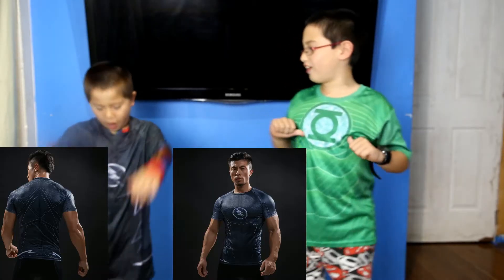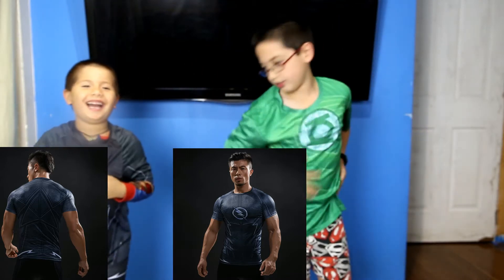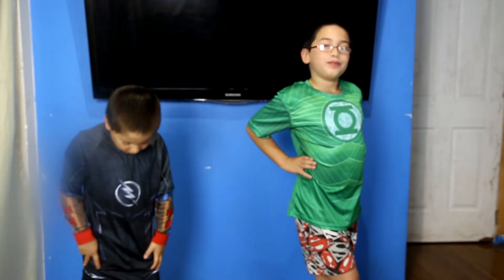I'm Green Lantern right now, and I'm Zoom — which is one of the enemies of Flash from the TV series, I think in Season 2 or Season 3. These are both size small. Just so viewers know, Aiden is 6 and Alex is 9. That puts Aiden normally in a size 7 or 8 in Australian clothes, and Alex would be in a size 10 or 11. So that gives you a rough idea of how to compare these sizes.